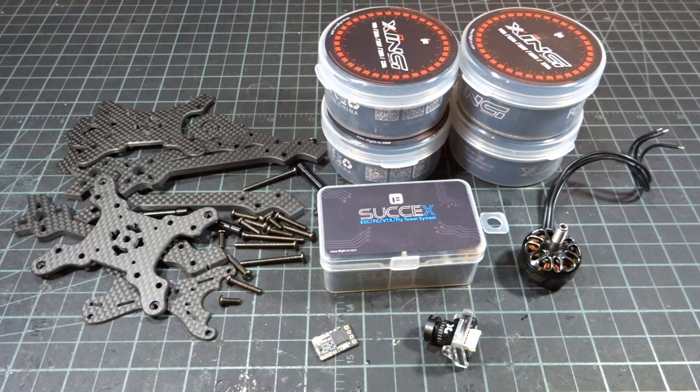Hey guys, what's up? Welcome back to a video, and today we're going to be doing a build of an iFlight quad using almost completely iFlight components.